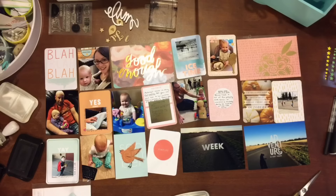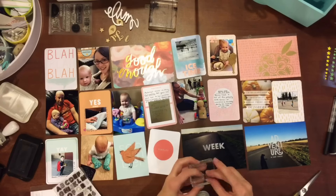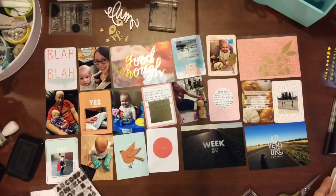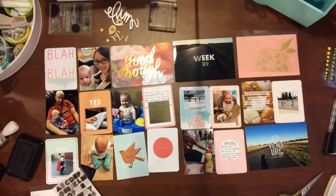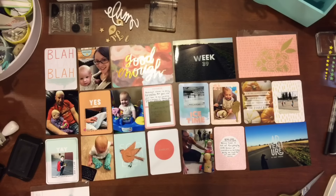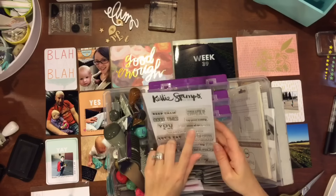So I stamped 'week' on this card here. I totally cased it from a friend of mine — she didn't have a title card one week, and so she decided to stamp her week number on her picture, and I just loved how it looked. I thought, oh my goodness, that's amazing, I have to do that.